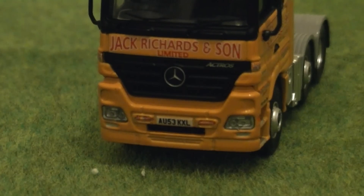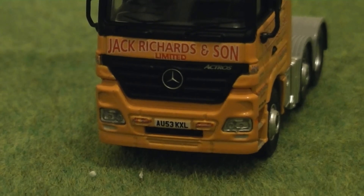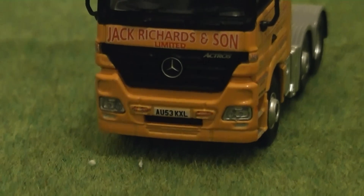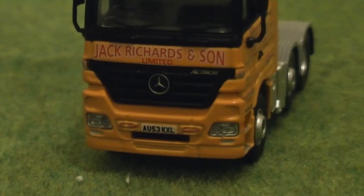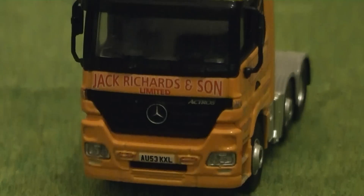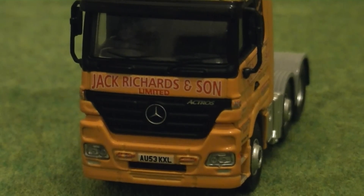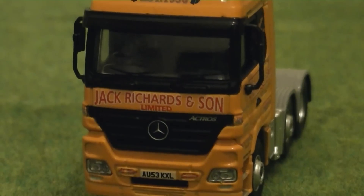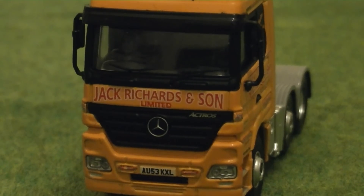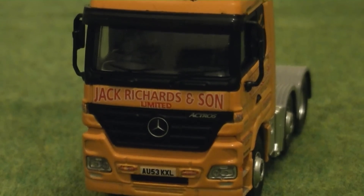Zooming in for a close-up — the registration is AU53 KXL, and the headlights and all the details have been picked out nicely, complete with a five-star badge and the Actros name on the right-hand side of the grille, as well as Jack Richards and Son limited branding on the front.